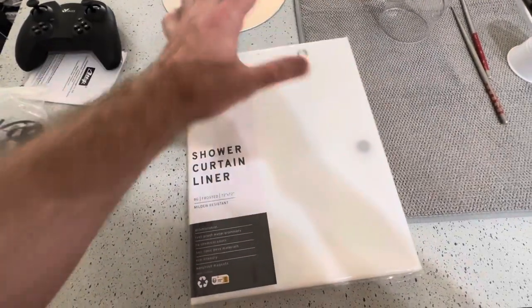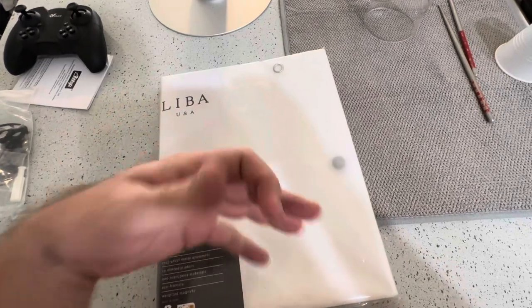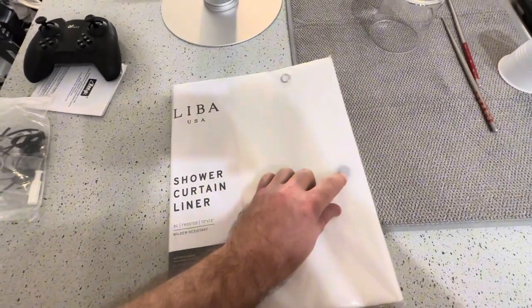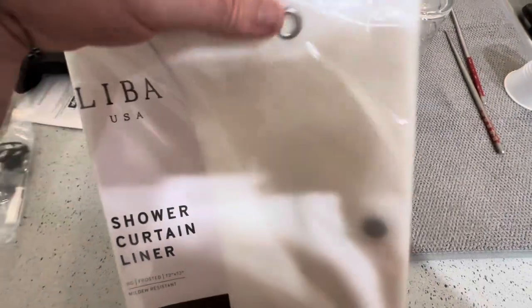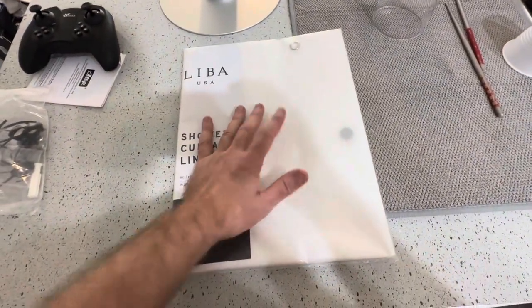We got this clear plastic shower curtain liner, and we're going to put this inside my bathroom. We have some magnets here, which is going to be good for sticking to the side, and we have these eyelets here. Let's go ahead and get this unpackaged and check it out.